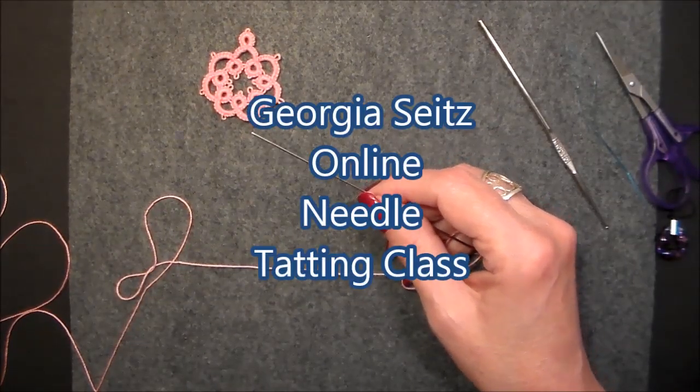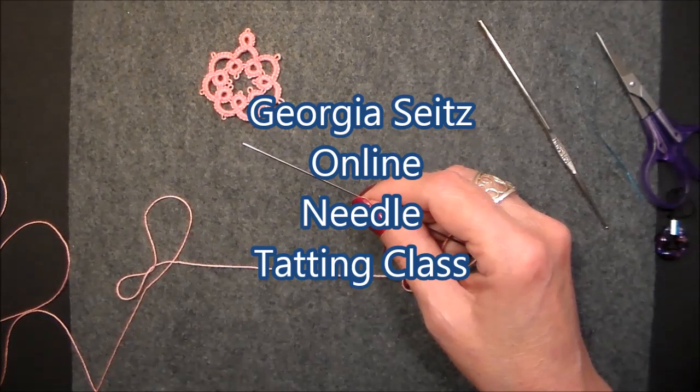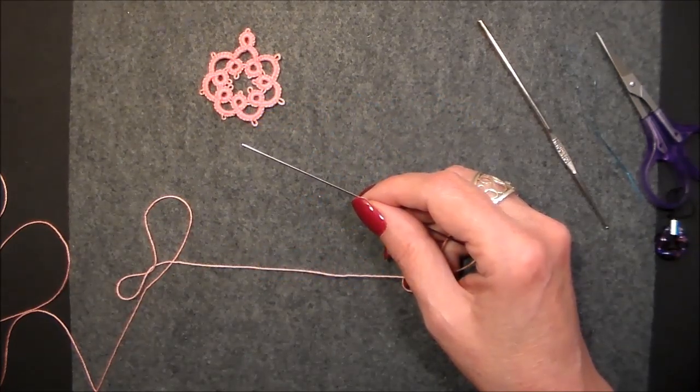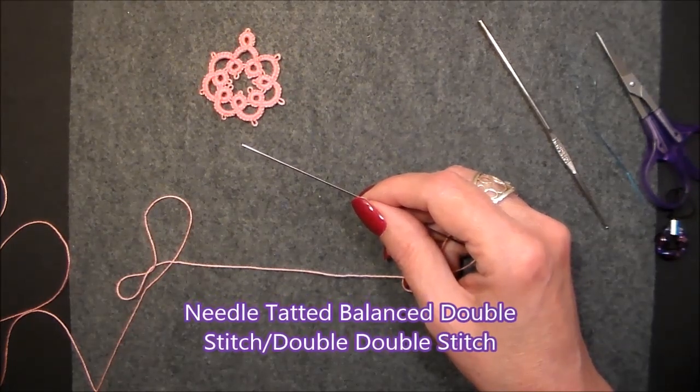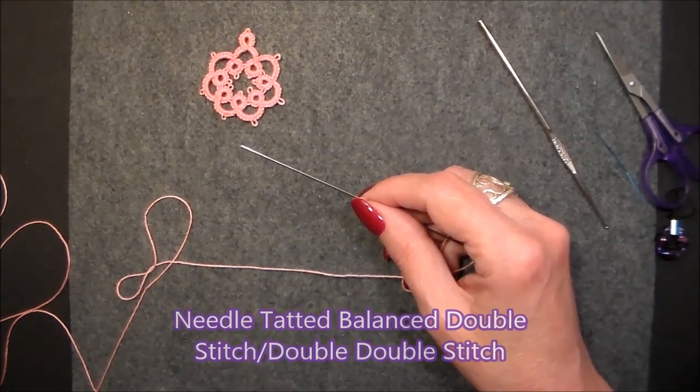Hello and welcome to Georgia Sight's online needle tatting class. Today I want to show you how to do the balanced double stitch, or the double double stitch.